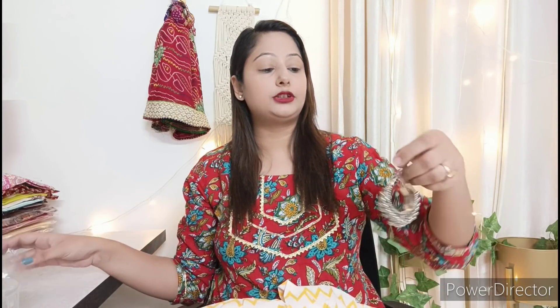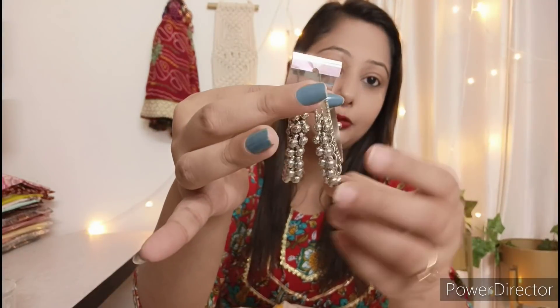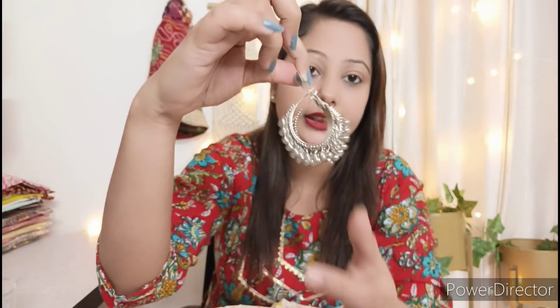Now let me talk about the jewelry I received. First are these earrings — I really like them, they are very beautiful and the quality is very good. You can wear them with any outfit: a short shirt, a skirt, a kurti, or anything at all.